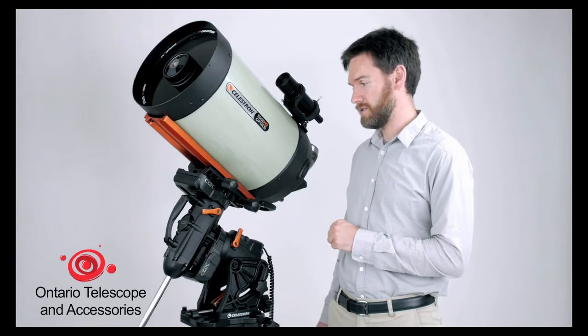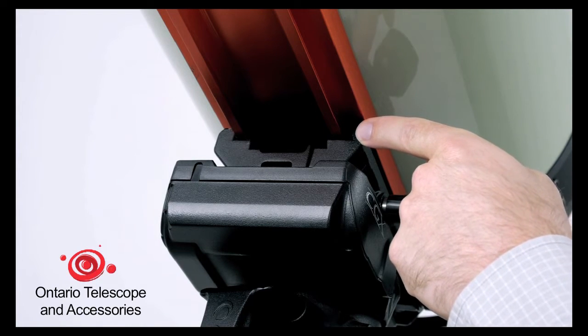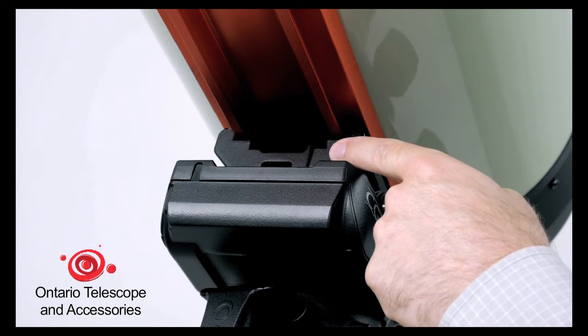We packed it full of features. Starting with the dovetail saddle, it will accept both the large CGE/Losmandy-style dovetail as well as the smaller CG5/Vixen-style dovetail.